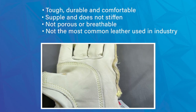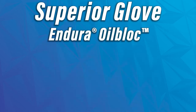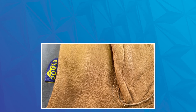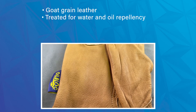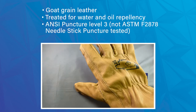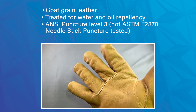Horse hide is not necessarily the most popular skin type on the market for leather, but it is very strong, very durable, and high quality. The next one we'll quickly mention is the Superior Glove oil block technology on the Cendura gloves. These are a driver style glove made of goat grain leather, treated for water and oil repellency, and offering anti-puncture level three — again on the stylus-based puncture resistance. It has a nice color, nice finish, and good comfort and quality since it is a goat leather base.